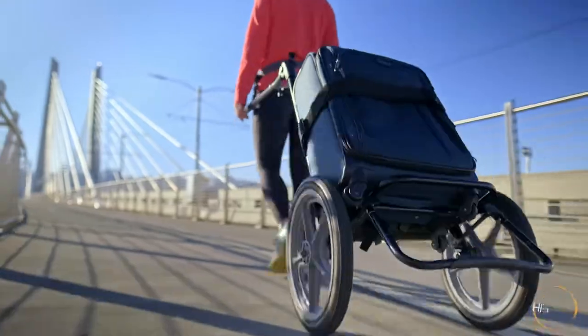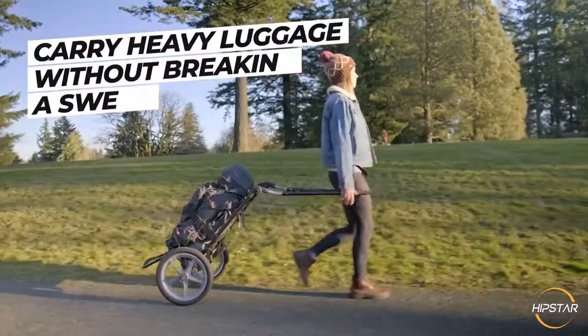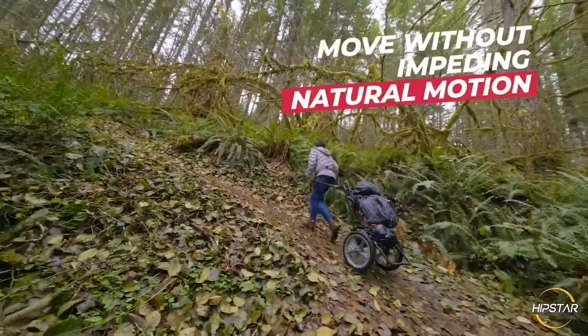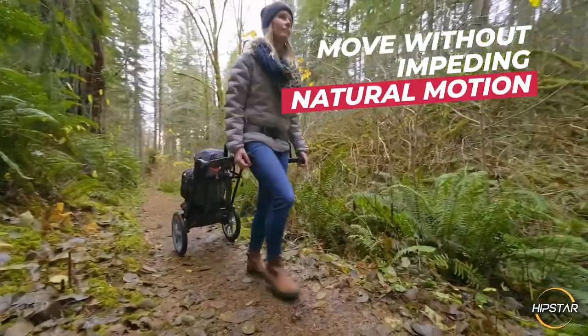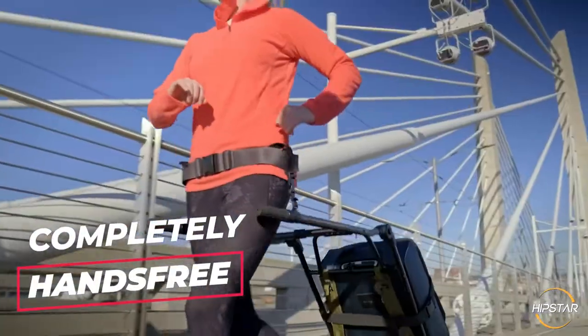Introducing the Hipstar, a universal travel cart that allows you to carry heavy luggage without breaking a sweat. The breakthrough design allows the user to move without impeding natural motion. With your hands completely free, you can walk and run comfortably.